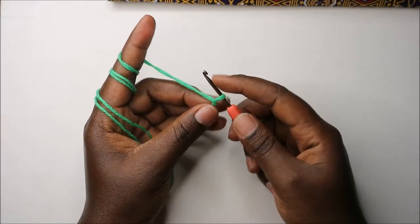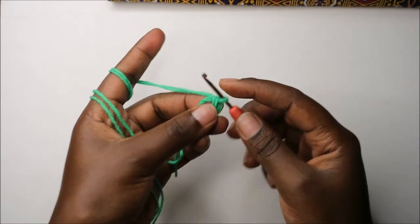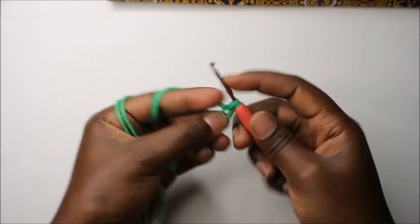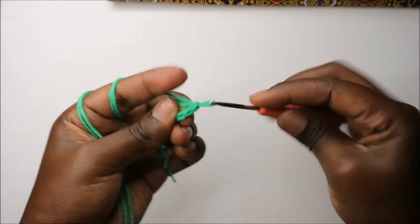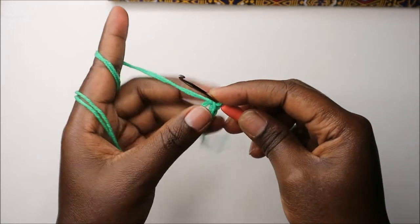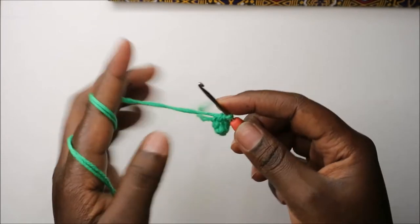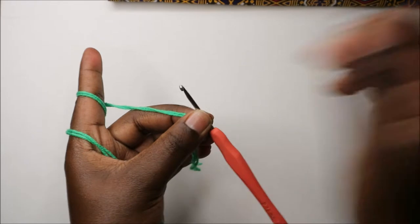We're going to start with the head and body. We'll start with the magic ring and six single crochets into the magic ring — one, two, three, four, five, and six. Now I'm going to place my marker.